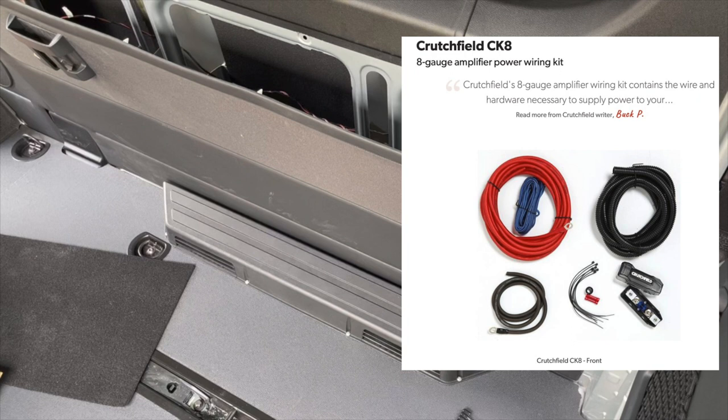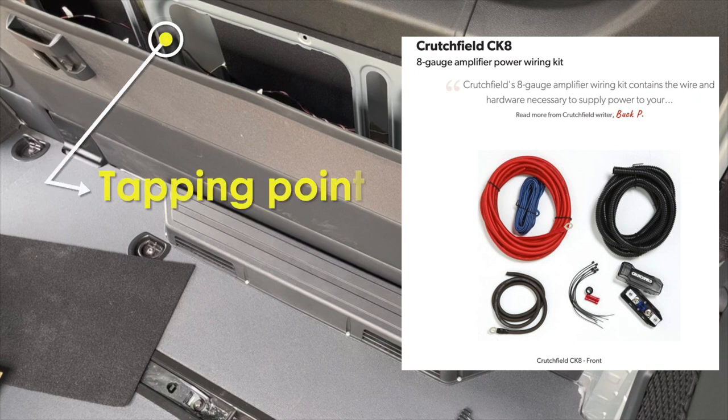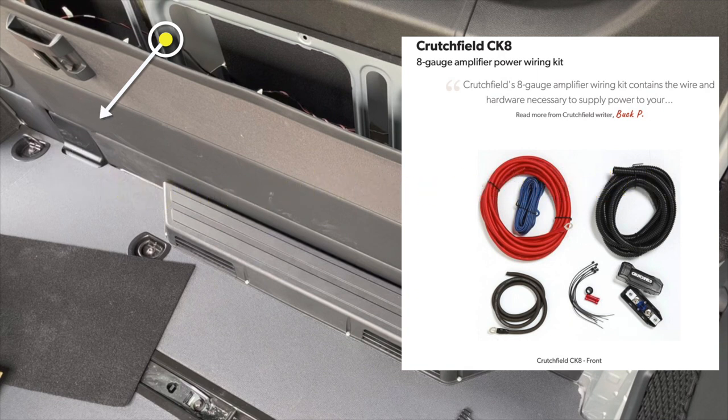One last wire you have to worry about after that is the ground wire. Find a suitable location behind the panel, drill a small hole, file off the paint, and connect the negative wire securely with a tapping screw.